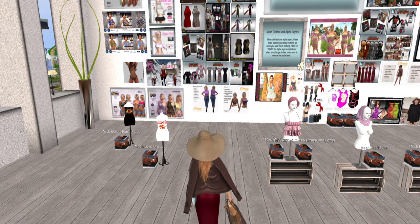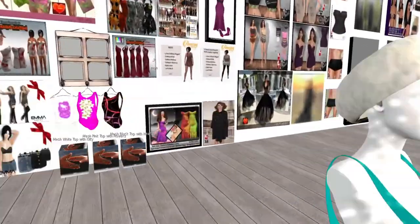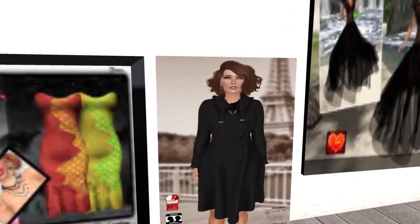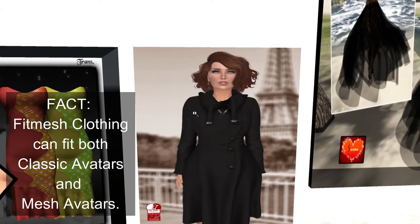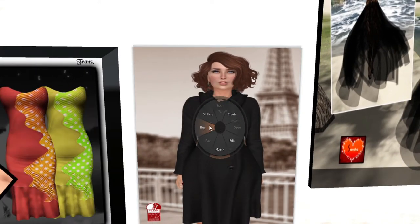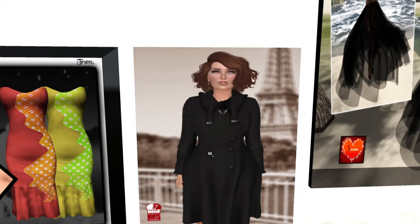We are going to go and buy a couple of items that we are going to be using in our demonstration. The first item we're going to buy is this coat, because it is kind of wintry. And as you can see, it's fit mechized and it has other sizes as well. Let's go ahead and get this coat. It's actually quite nice.